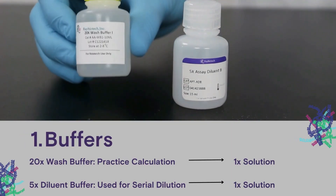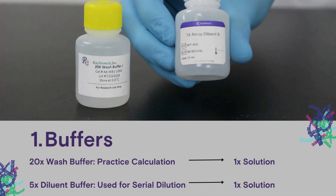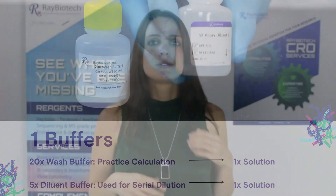We have a 20x wash buffer that we're going to use for a practice calculation, and our 5x diluent buffer that we use to dilute proteins. To obtain a solution optimized for our experiment, we'll have to dilute them to 1x concentrations. So let's start with our practice solution, the 20x wash buffer.